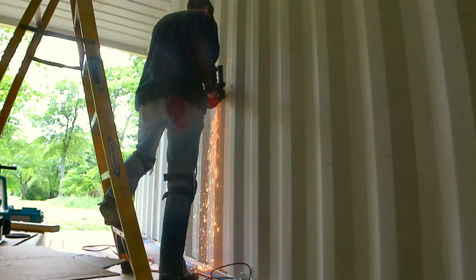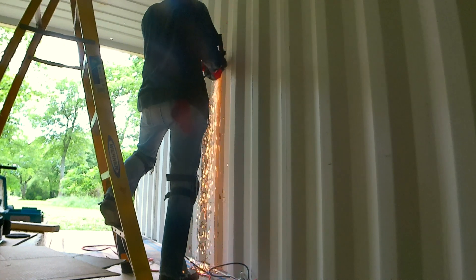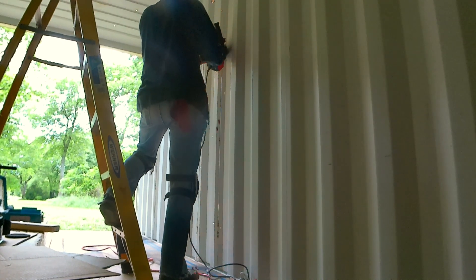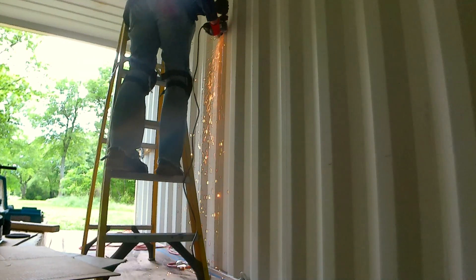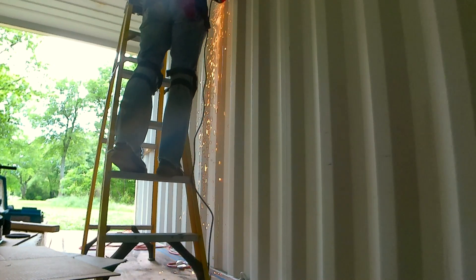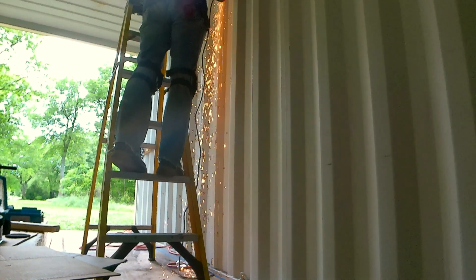Welcome back to another episode of the Okie Homies. We're going to cut the openings today for all of our doors and windows. This is the opening for the freedom doors — you can call them French doors if you want, but I prefer freedom doors, like my man Adam Carolla. Working with the grinder is not necessarily fun; it's not hard, it's really loud, so definitely wear some ear protection.